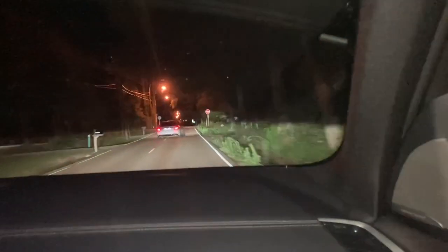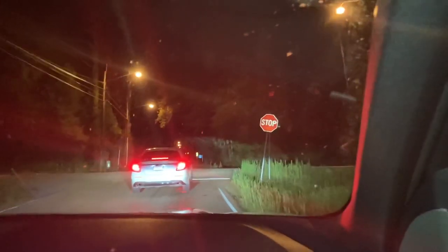We're in the BMW X5 sDrive 40i and as you can see it is extremely luxurious. I love this ambient lighting — it's just so smooth.